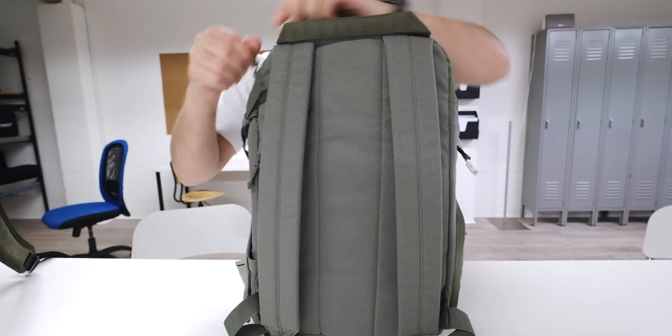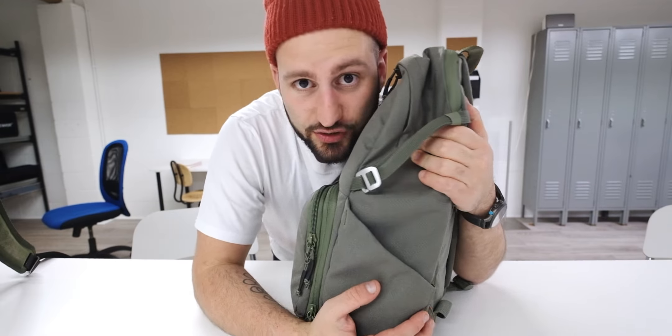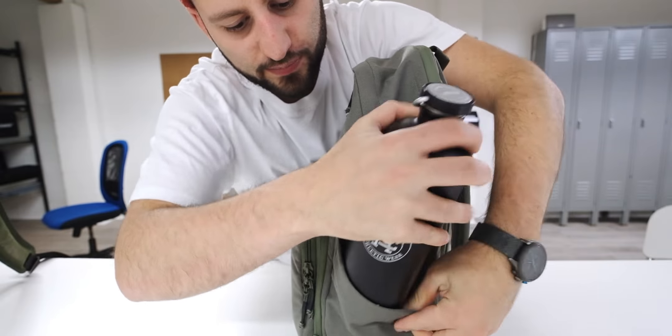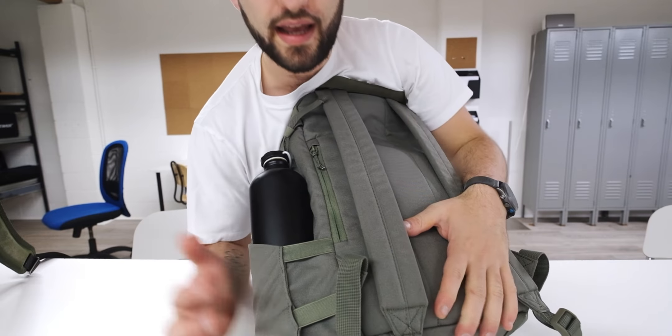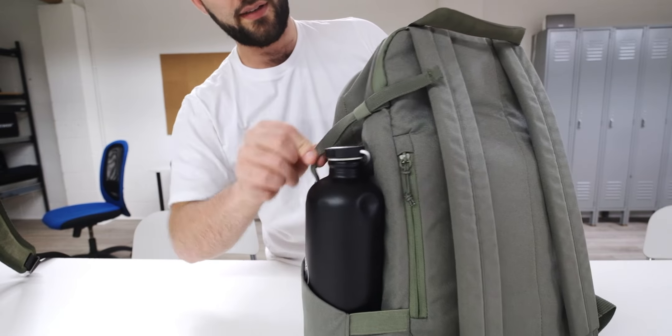On the side here you've got this expandable pouch - I cannot stress this enough with camera bags. If I don't have a water bottle on me, I don't drink water, so I need a sufficient amount. Not talking about little skinny bottles - this is a pretty decent-sized water bottle and it fits perfectly in here no problem. These expandable side panels are something every camera bag should have. Also great for tripods and stuff like that.